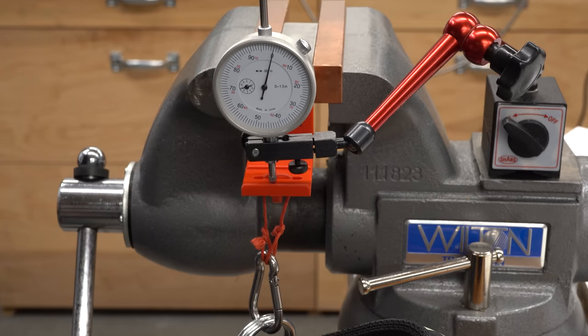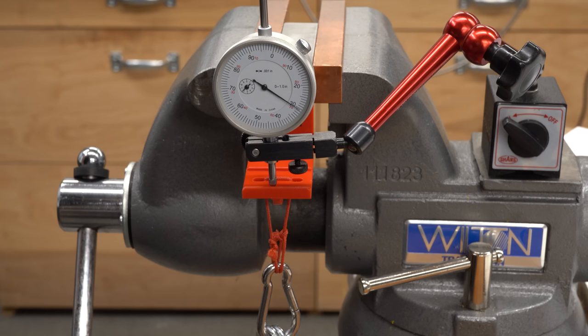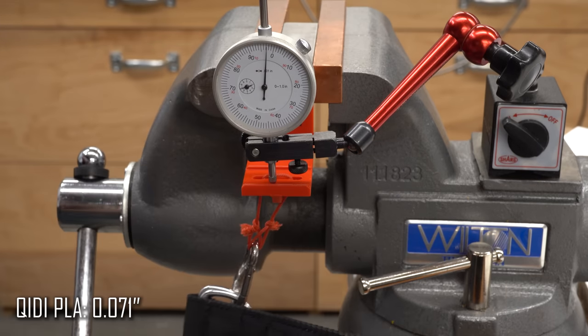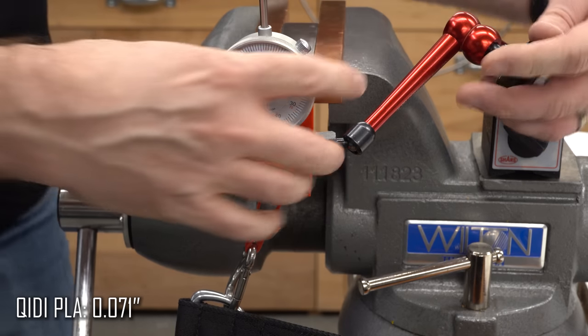Next up is the PLA. Give this five seconds, and it looks like we're going to get to about 71 thou. That is ever so slightly more than the PA12 carbon fiber, so this stuff is almost as rigid in a deflection test.